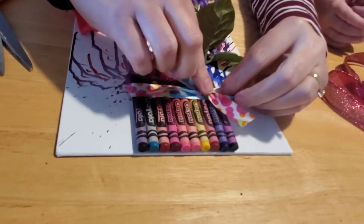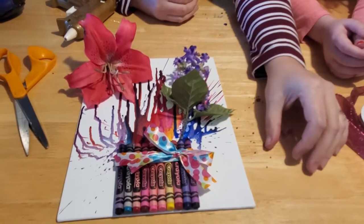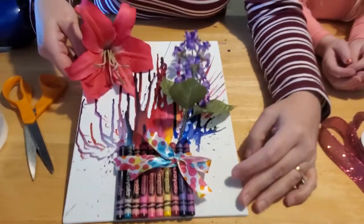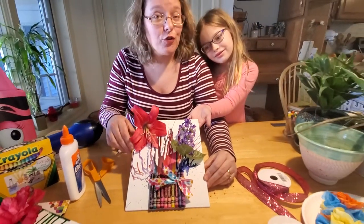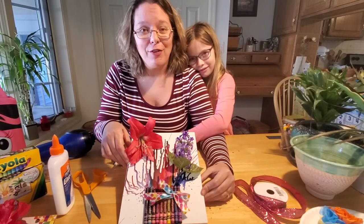I think this makes a lovely Mother's Day gift! You can make these for your moms, grandmothers, or just someone special in your life who you love very much this spring. I hope you enjoyed making our melted crayon craft — I hope yours turns out really well too. Feel free to take a picture and share it on my Facebook page; I'd love to see how it turned out for you. Have a great afternoon, bye!